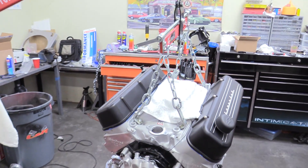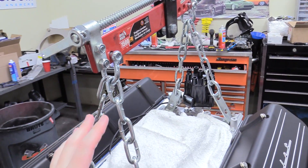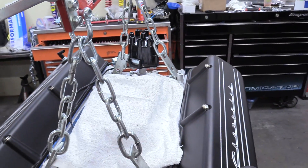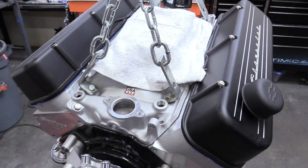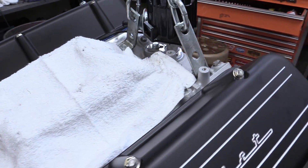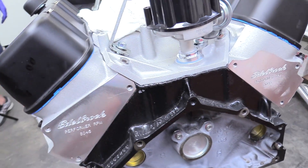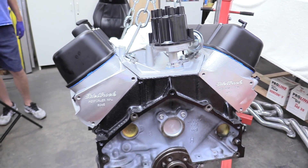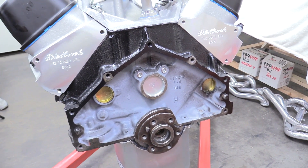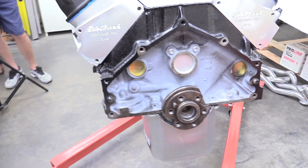Now we have our engine on our engine crane with our load leveler installed. There are a couple of different ways you can do that — a carburetor bolt-on plate style, or a chain from the top of one cylinder head to the other — but the load leveler is nice for convenience. Just take some bolts out of your intake manifold and make sure you secure it in four places. Don't skimp out now — this is the important part. We also need to put the flex plate or flywheel on, depending on what transmission you have, and both go on the exact same way with the same torque spec. Let's jump into it.